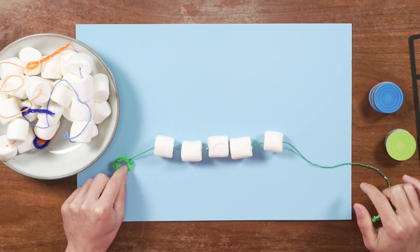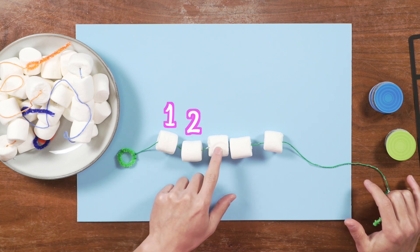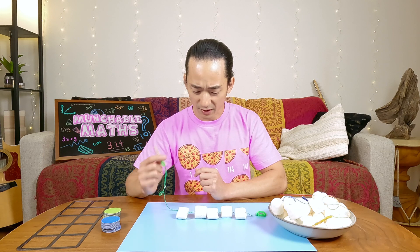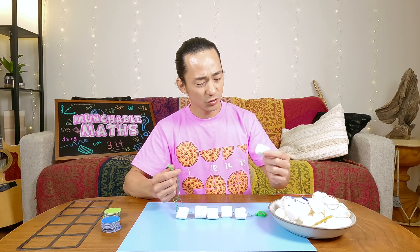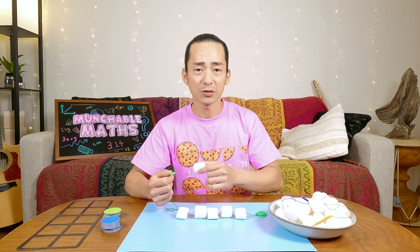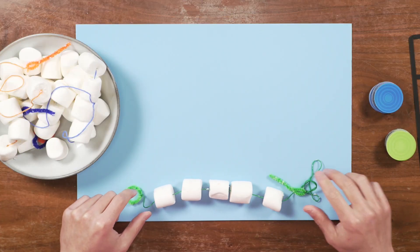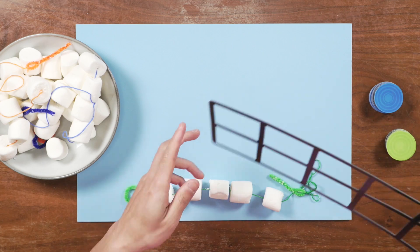Let's count and see how many there are. One, two, three, four, five. Now we could do this a couple of different ways. I could continue to put on more marshmallows and keep counting until I reach 10. Or we could also use a 10 frame — my favorite thing to use.